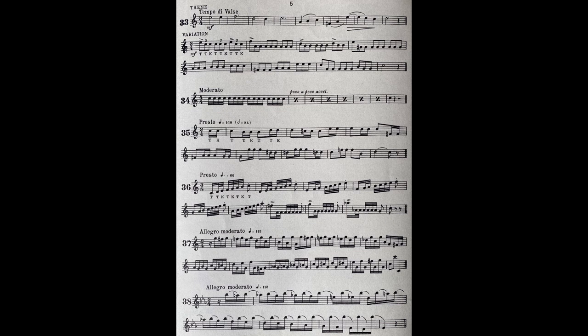Now we come to double tonguing, in which the syllables are, as in the case of triple tonguing, the notes must be very even and regular. Here is an example of merging the single tonguing into double tonguing. Now, a passage where double tonguing would be essential. That is the kind of part one finds in gallops and certain types of quick dances.